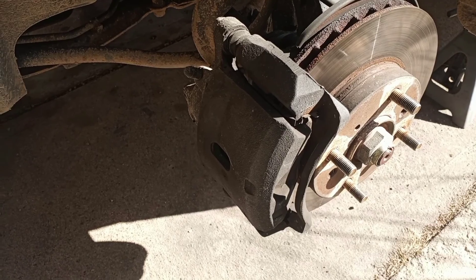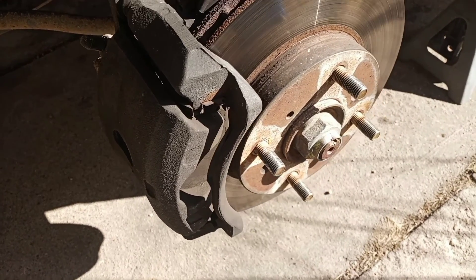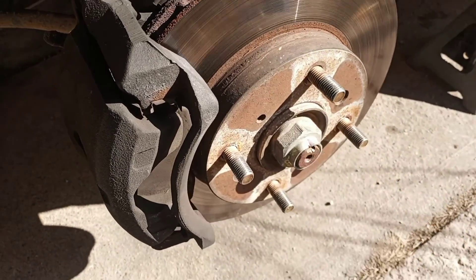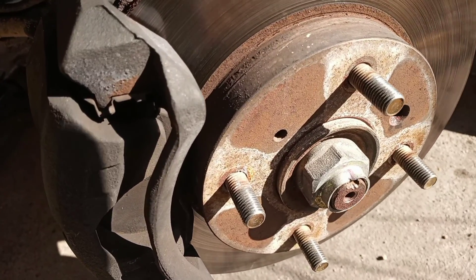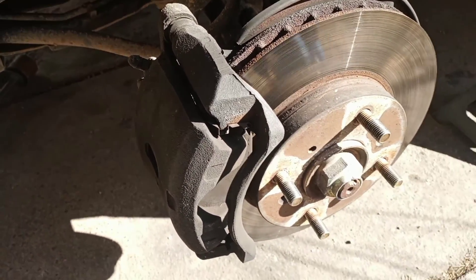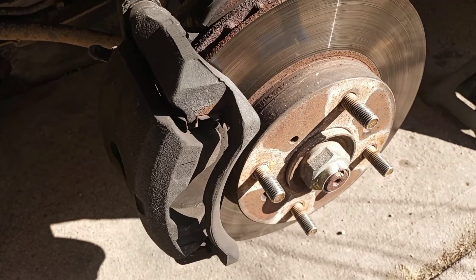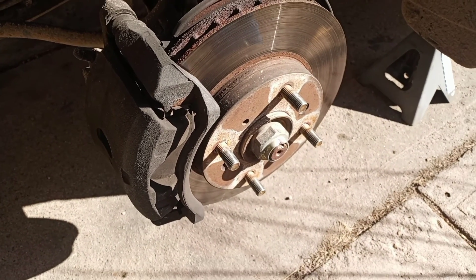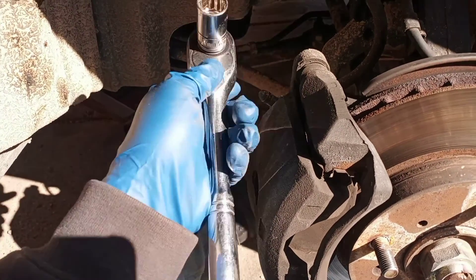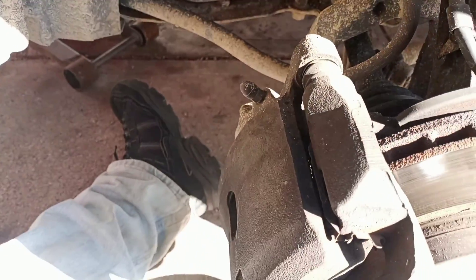First things first, we're gonna get this caliper off so I can show you the old brake pads and get this rotor off. I believe I'm gonna have to take some things apart because I don't think these are just floaters, but I could be wrong. I'll be back in a second. All right, I'm back on the ground — it is a 17 millimeter to take out your caliper bolts.